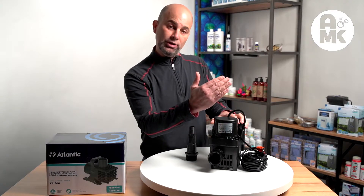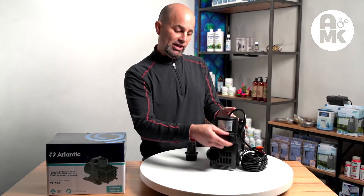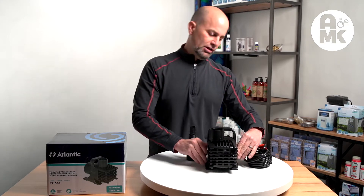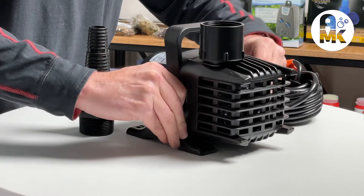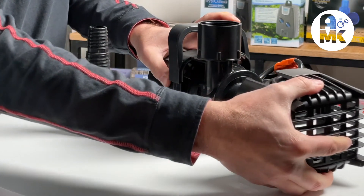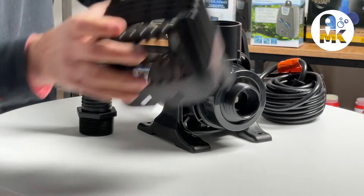For ponds, you can put a 90-degree elbow on there and use them like that, or they can be used in the upward position. It has very unique clips where you can just pop the clips off and then remove the front screen for the pump.